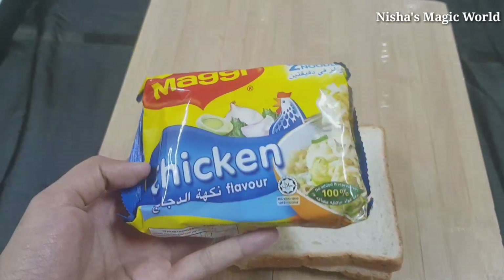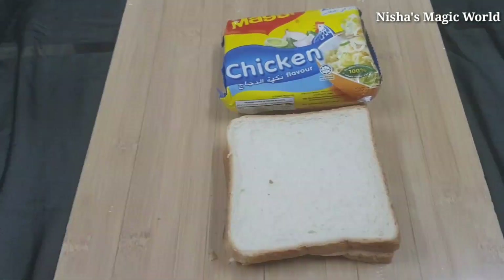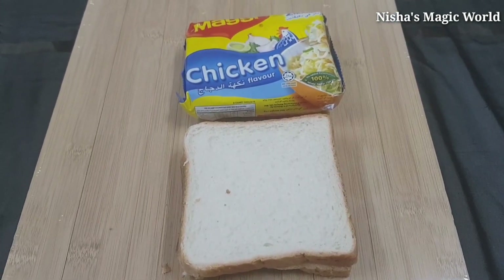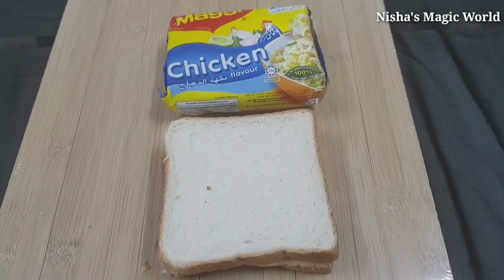You can add the ingredients. I have a little bit of a snack recipe. The ingredients will be ready for the snack recipe. Let's start the snack recipe.